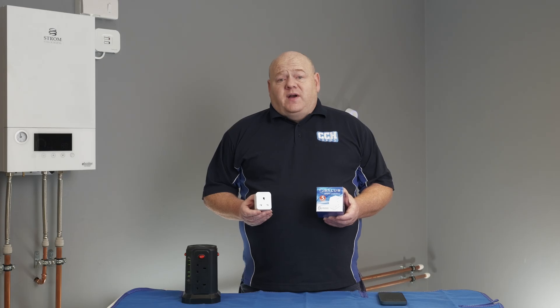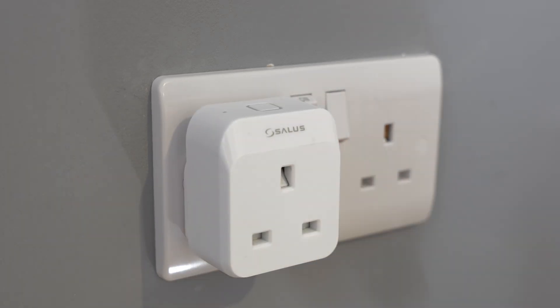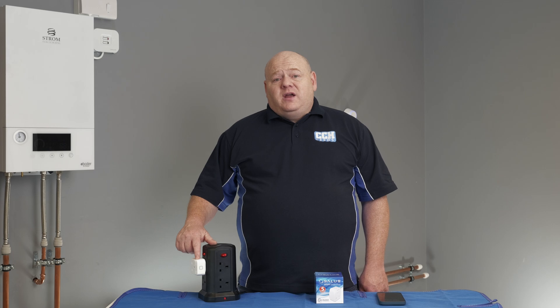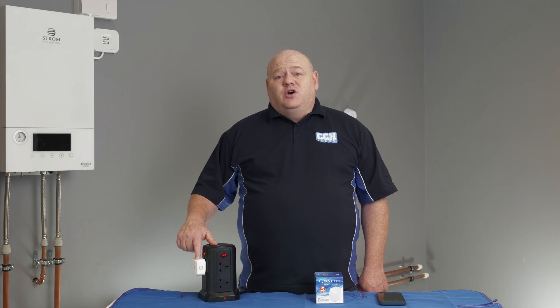First of all we need to find a free socket nearby to plug in your SP600 smart plug. You'll see the light on the top of the smart plug is flashing green — this means it's open for pairing.